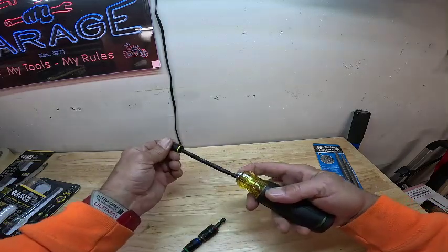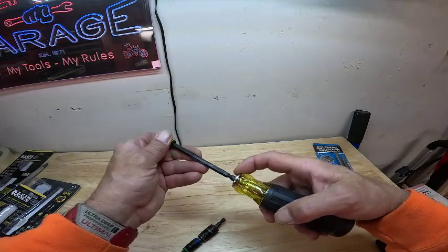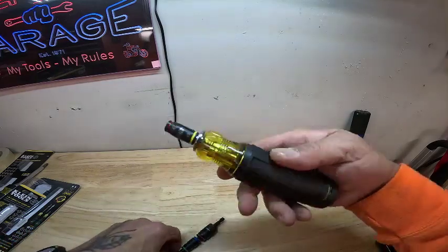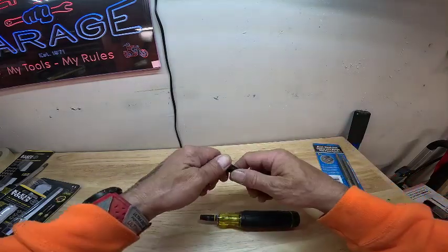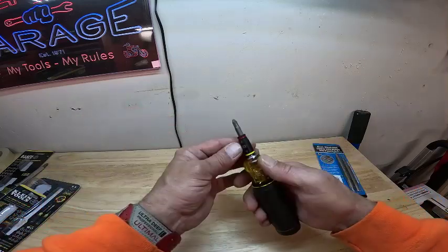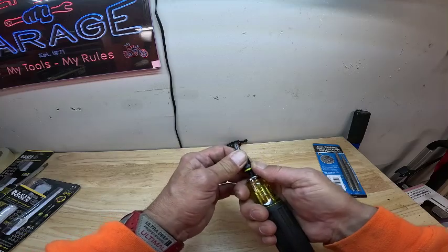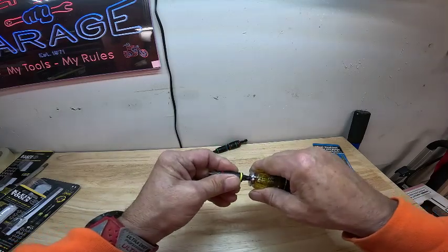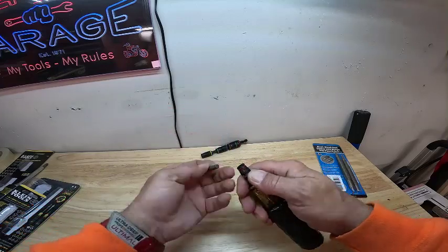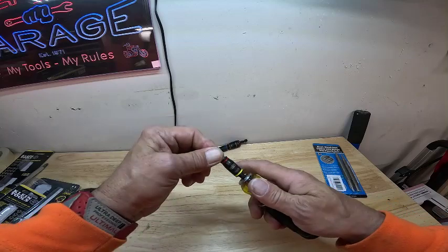I like that because you can adjust it — first click, maybe you need to get back in something real far. Put whatever size bit you need on there. It has a little magnet in there, but what you want to remember is make sure that it's clicked up, because you have different depths on that. See right there, it's real thin — you can just barely pull up and now it secures that bit.